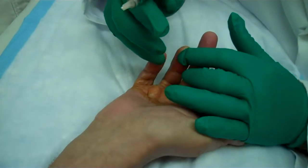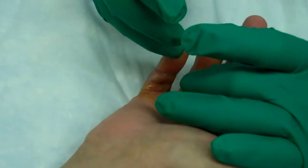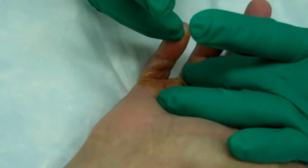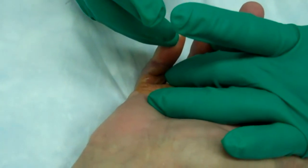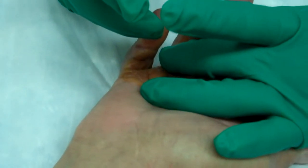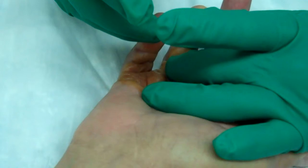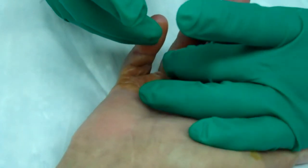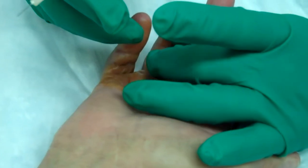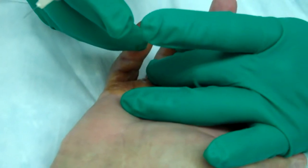This contracture is also in the finger joint, but much more severe, but the injection procedure is the same. We're going to inject an enzyme known as collagenase, trade name Xiaflex, and the goal is going to be to get this tight band here to dissolve so that his fingers can again move.